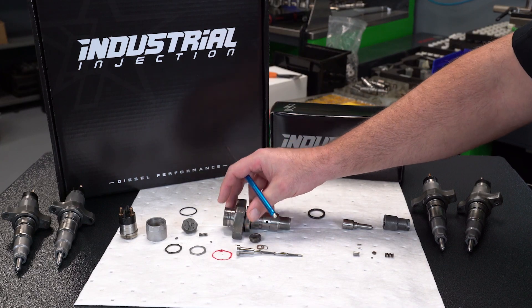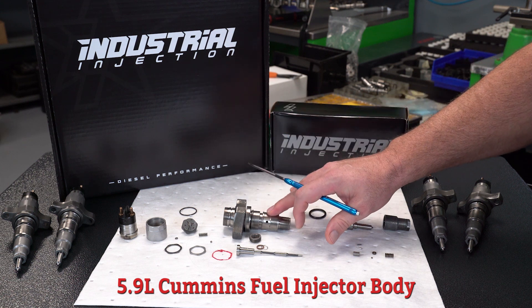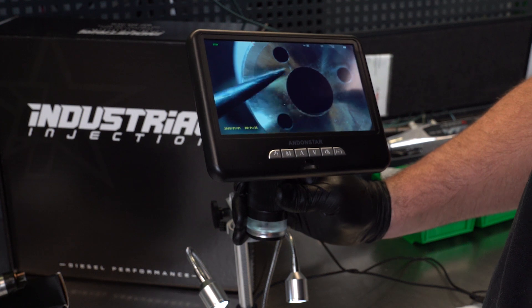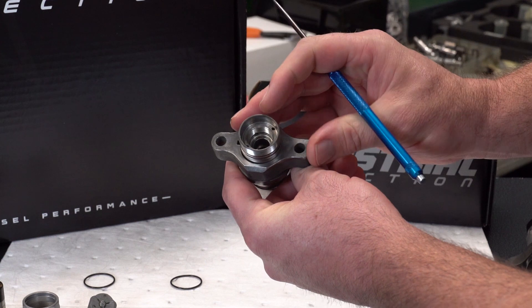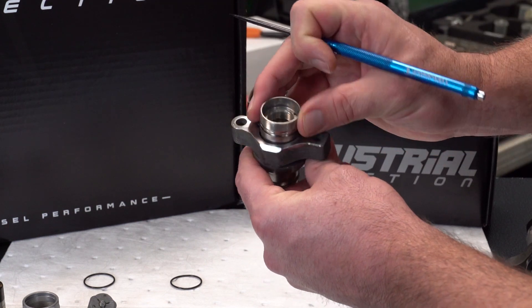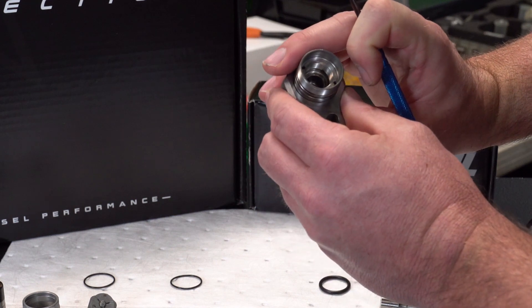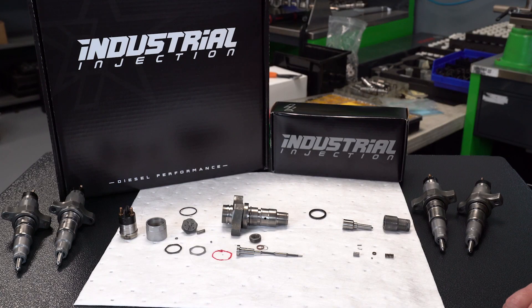Going down into the injector body itself, there are a lot of failures with the body's hairline cracks. We see a lot of hairline cracks right at this fuel port area. Also, there's a barrel seal in here that causes a lot of erosion and high-pressure bypass fuel. If this has erosion and pick scratch marks from a prior rebuilder or remanufacturer, well, that's your problem. We inspect these under microscopes and do quality checks on the actual body of the injector.